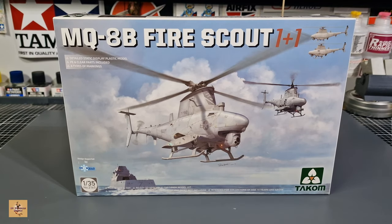Howdy folks, my name is Darren from RC Scale Models and I'm back with another kit. Today we're going to look at some helicopters. I think this year is going to be the year of the helicopter because we've got some nice ones coming from Tacom, MiG, ICM, and others. This is the first one: the MQ-8B Fire Scout from Tacom, 1/35 scale. The 'one plus one' means there are two helicopters in this kit. This helicopter is a drone reconnaissance aircraft that the Navy uses.